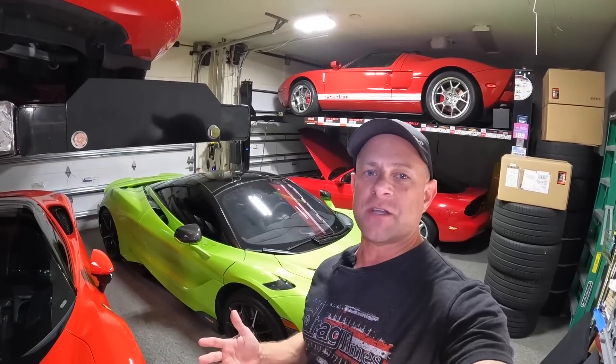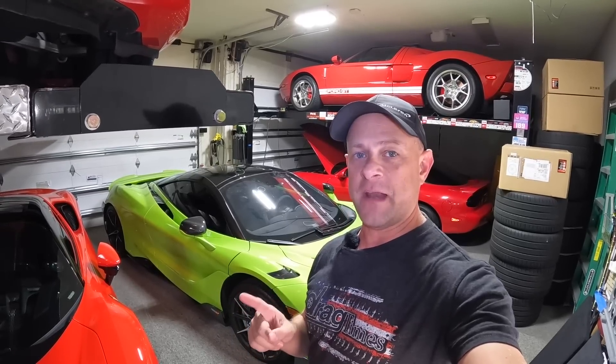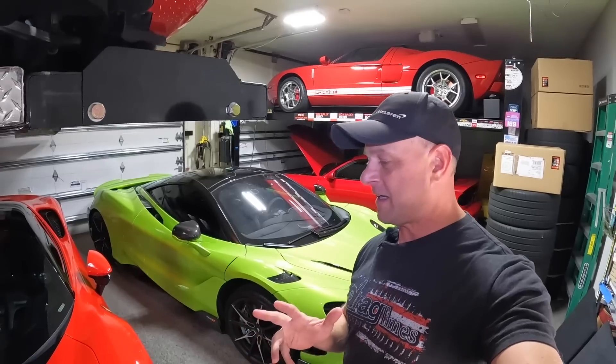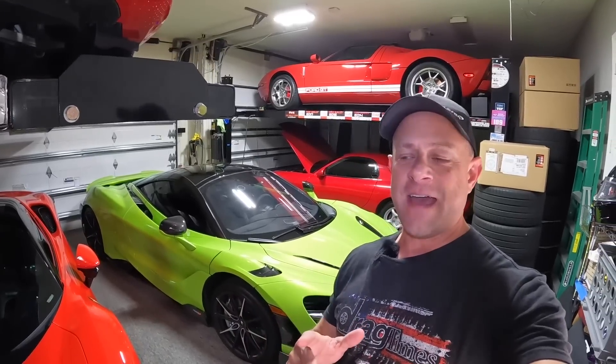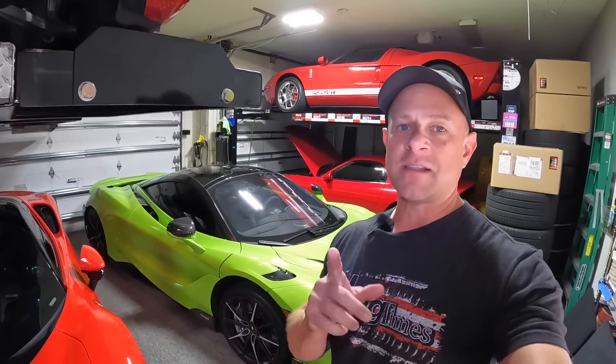Hey everybody, Brooks from DragTimes here, welcome back to the channel. I gotta apologize, we are well into November and I have not put a video out. I've been traveling non-stop. I really do have a lot of great content coming soon, but before I get to that, we gotta talk about the McLaren 765LT and what's coming next.